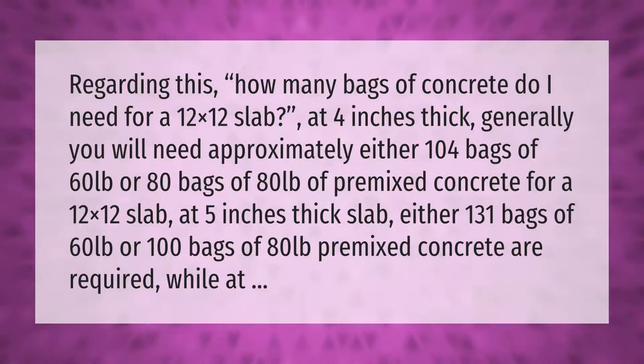For a 12x12 slab at five inches thick, either 131 bags of 60 pounds or 100 bags of 80 pounds of pre-mixed concrete are required.